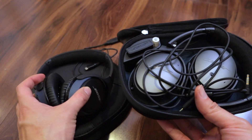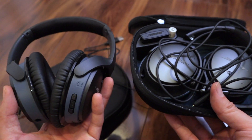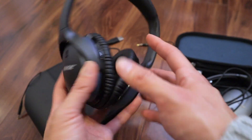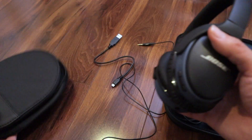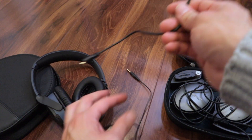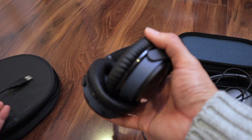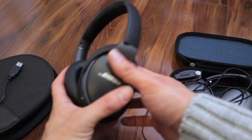The QC25s look the same as the SoundLink 2 — maybe that's what confused me; I was just looking at the picture and not actually reading. Anyway, the SoundLink 2 is the Bluetooth wireless version. It comes in this little pouch here — a nice little pouch — and you have a USB cable to charge the internal battery.